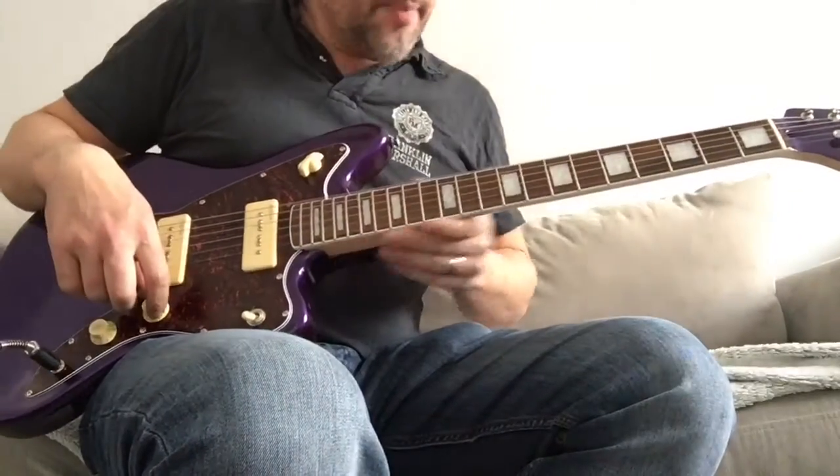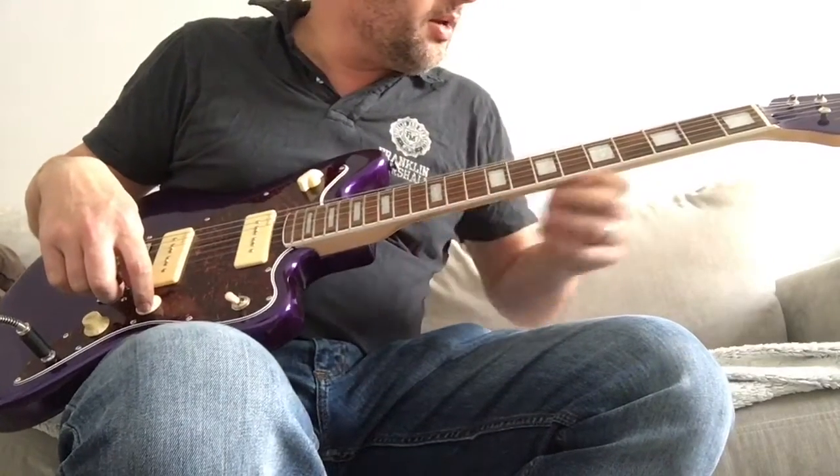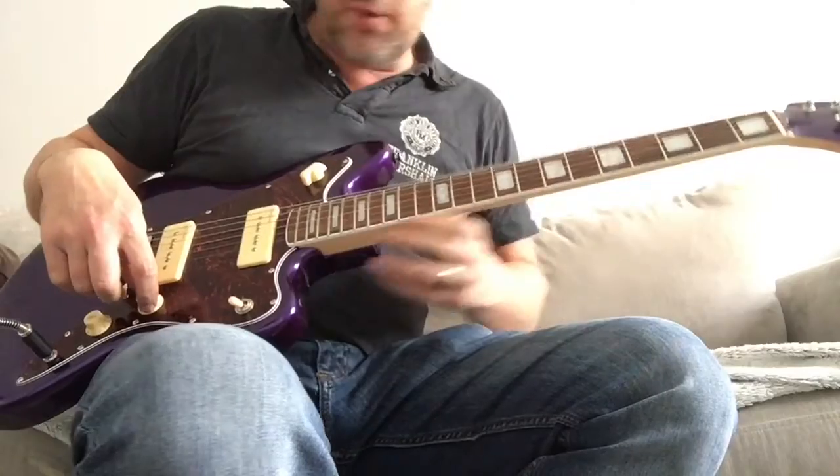Love the block inlays. The binding on the neck looks really cool. I've got a feeling that's going to be in paint - I really can't tell whether it's proper binding or not.